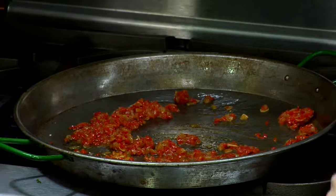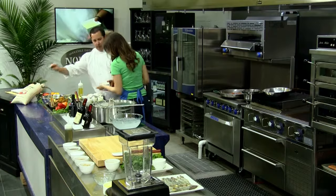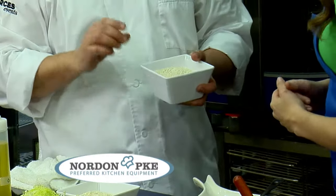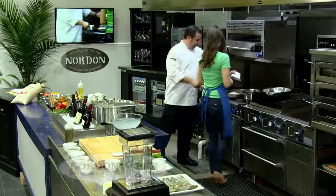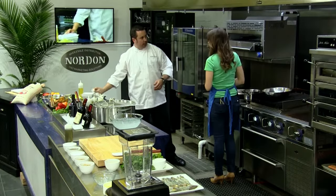We're going to use bamba rice. Bamba is a medium grain rice — there are a couple of different rices you can use. This one is a little more expensive, but it's going to come out perfect. For this size pan, I'm going to use one quart of bamba rice.